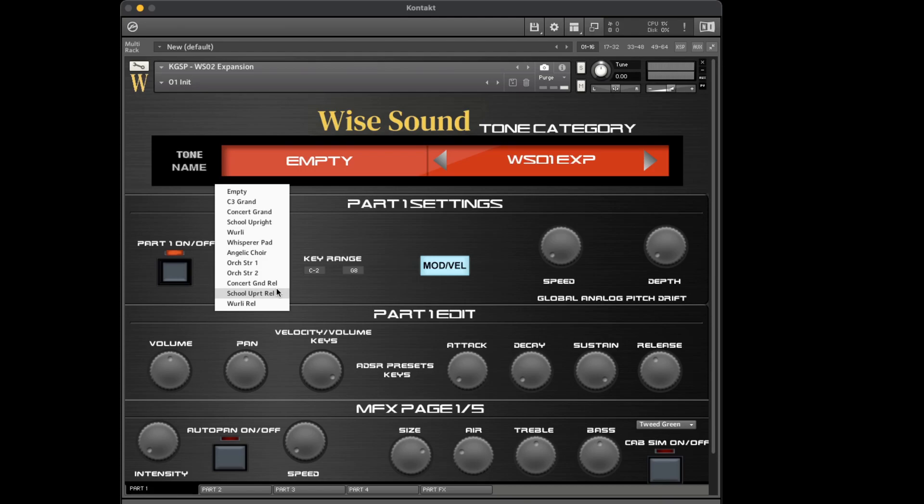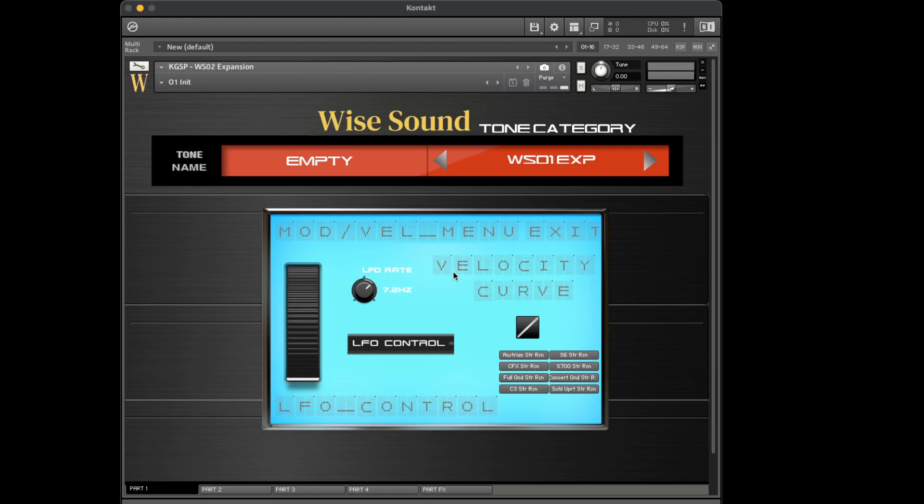I really like having release samples because it adds realism to the sound. Speaking of realism, our mod/velocity menu also has another feature exclusive to this expansion. I found a technique to mimic something that is missing when most pianos are sampled or included, especially in Contact. And that, believe it or not, is the string resonance. I have dedicated buttons that activate the string resonance for most, if not all, of our pianos in Contact Gospel Sound Pack, in this expansion in particular.